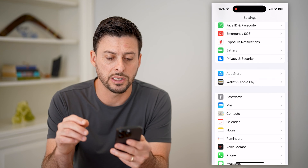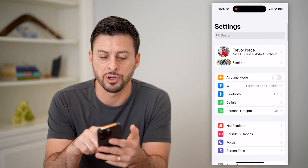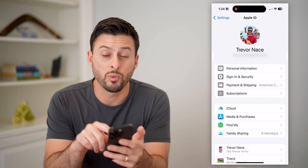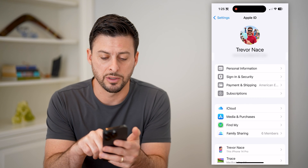Another place to check: let's go back and tap on your name at the very top, and then we'll tap on where it says Payment and Shipping — the third option.